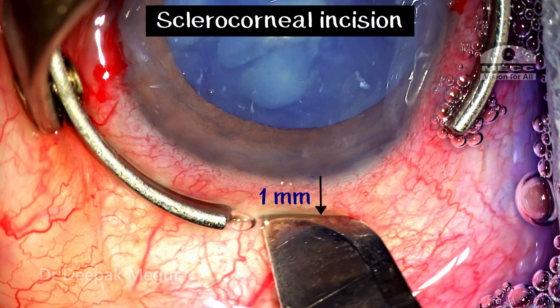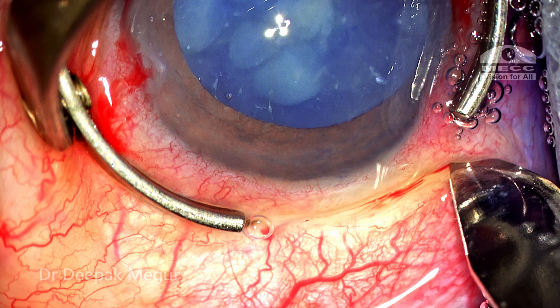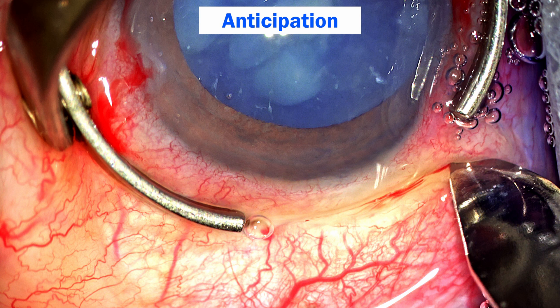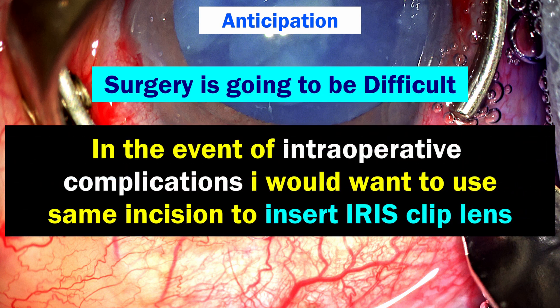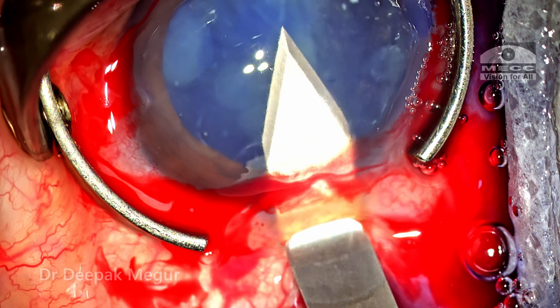The scleral incision is about 1 mm posterior to the limbus. Let me explain my thinking behind this incision. I'm anticipating a difficult surgery — in the event of an intraoperative complication where I could lose the bag, I would want to use the same incision to insert an iris clip lens, which is a PMMA lens, and the incision would need to be bigger. A scleral incision is always going to be safer, and that was the thought process behind choosing a sclerocorneal incision.